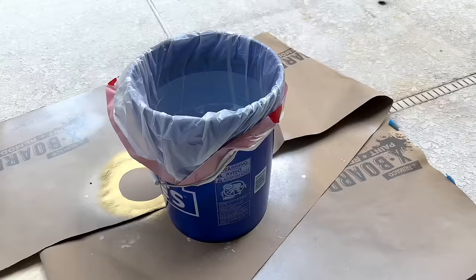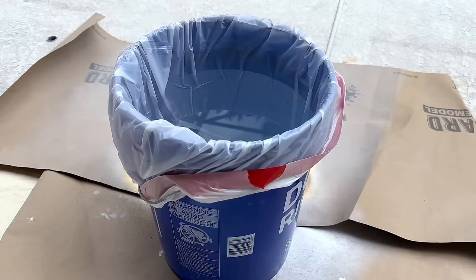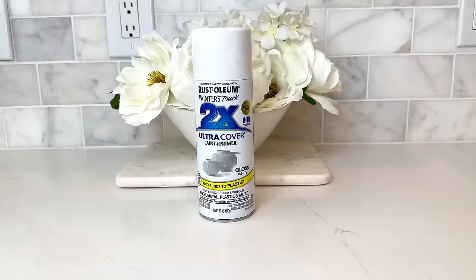If you've been with me for a while, you know I love to hydro dip — and this project was screaming for that technique. I got a large bucket, lined it with a garbage sack, and filled it almost to the top with water. The garbage sack makes cleanup easier and prevents the leftover paint from sticking to the bucket.